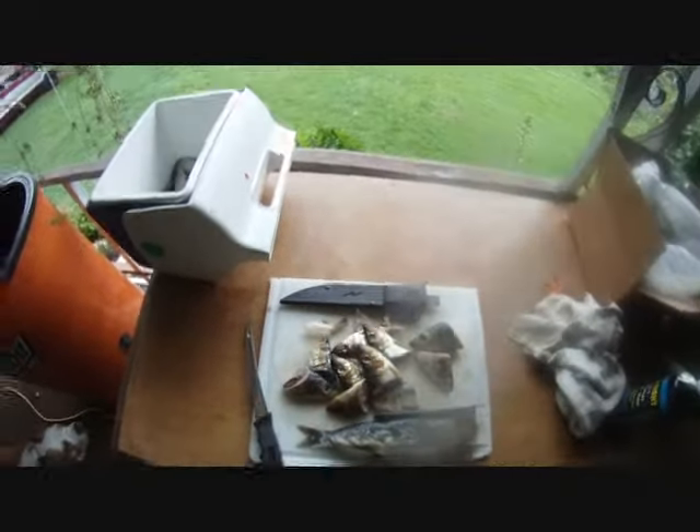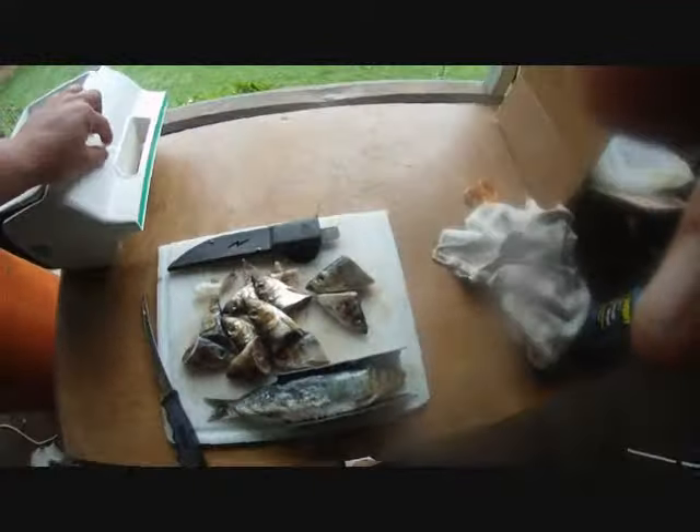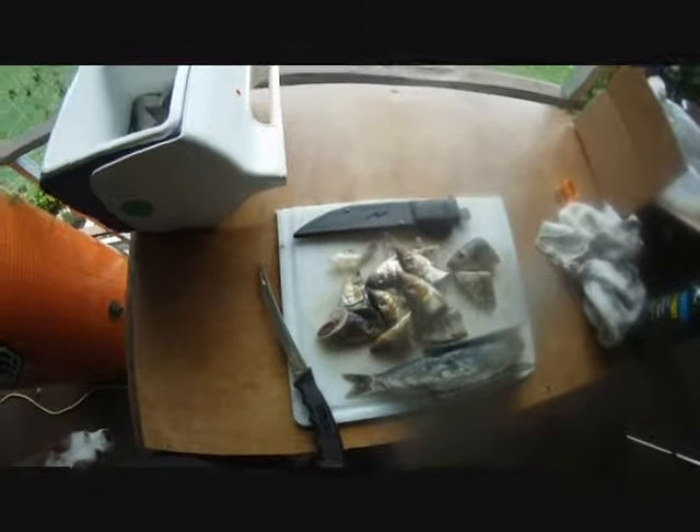Hey, this is Big Fishing Custom Tackle and today I'm going to give you guys a tip about salmon fishing. It's the day before king season here and I like to get ready a little bit early. I always say a good fisherman starts before the day.